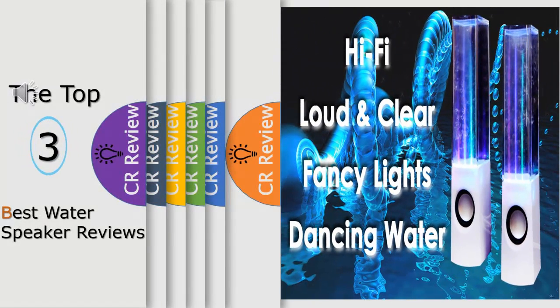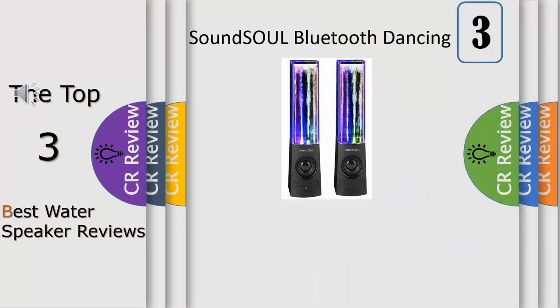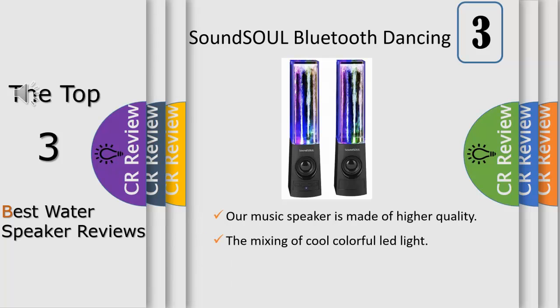Hello viewers, we have brought to you the top 3 best water speaker review powered by Fudreviews. Express your affection — it is a good gift for your children or your friends. This fancy light and flow water can attract children and make them start to understand new things, so it is a nice toy to some degree.